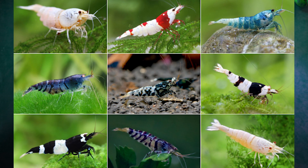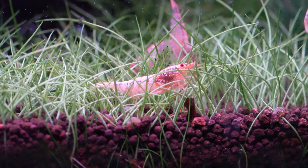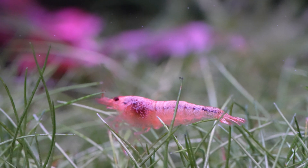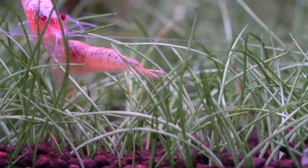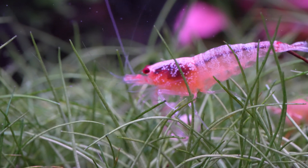The second genus is caradina shrimp — these are your crystal reds and blacks, your blue bolts, your pintos, and many more colorations. In my tank behind me I have what we're calling peach bolts, a cross between blue bolts and some sort of red tiger. They're pretty unique and I haven't seen others like them. Caradina shrimp have the reputation for being difficult and very sensitive, and there are a couple of things important to touch on for keeping them with CO2.